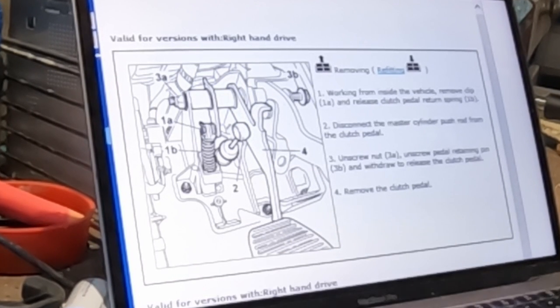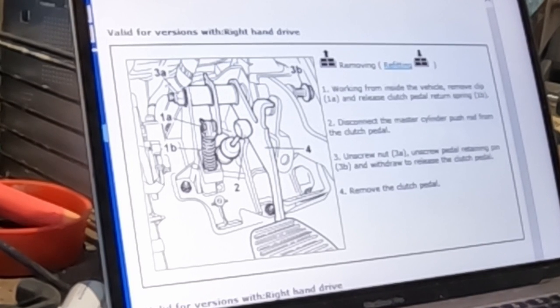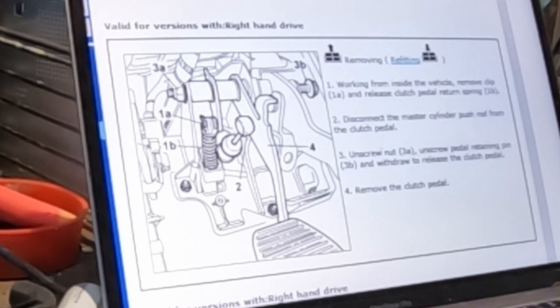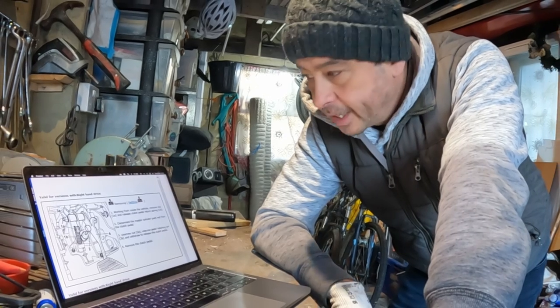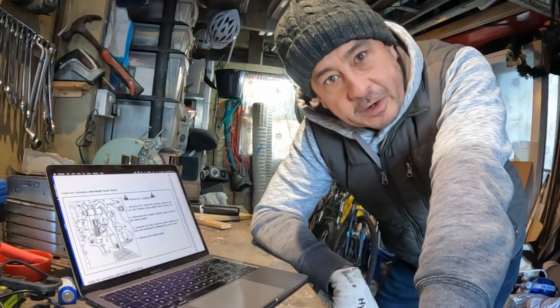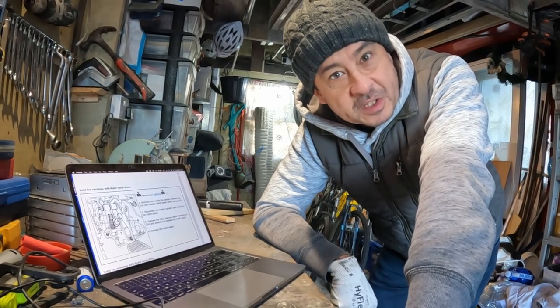Just remove that return release clutch pedal spring. Disconnect the master cylinder push rod. Unscrew 3A, which is the nut for 3B. Slide that out, and I'm hoping — fingers crossed — I can then just remove the clutch pedal. So let's give that a go. Not done it before, but like most things, I never have either. Let's see how difficult it is.